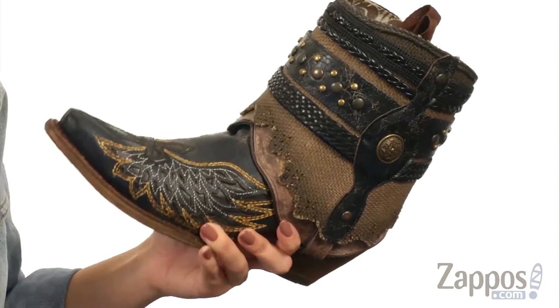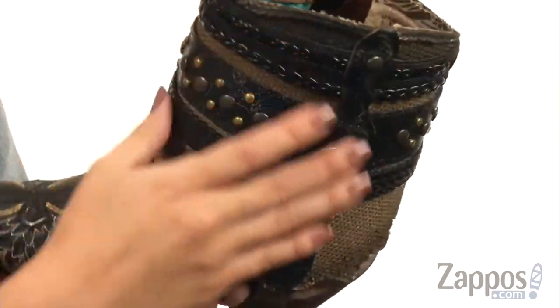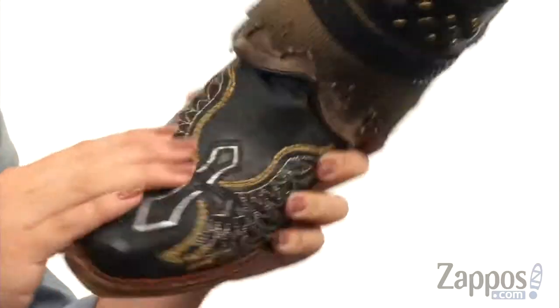This boot is pretty sweet. Look at this — it's got a genuine handcrafted leather upper with a cool crackled finish. You have tons of woven textile trim, braided leather straps, a set of details all over, and I love that design here on the vamp. It's really cool.